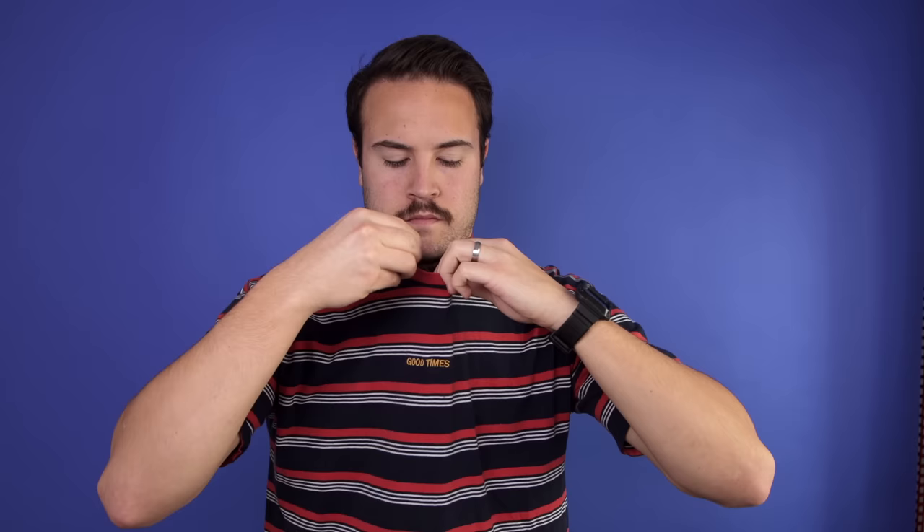My name is Nolan Molt with Think Media. Let's first talk about where is the best place to put a microphone — it really just depends on what you're wearing. If you're wearing a t-shirt, the best place to put it is right here, just below the mouth on the collar using that clip.